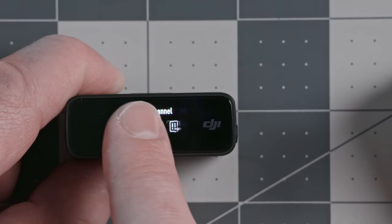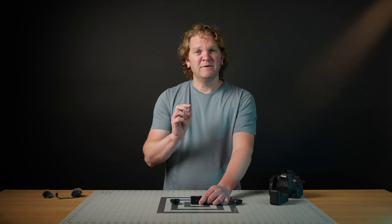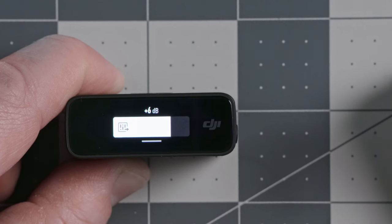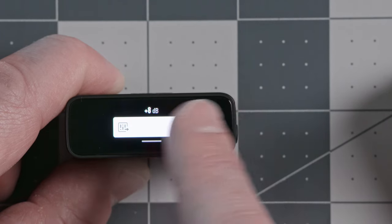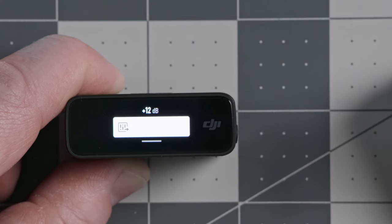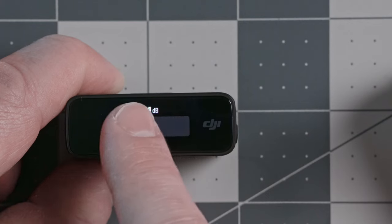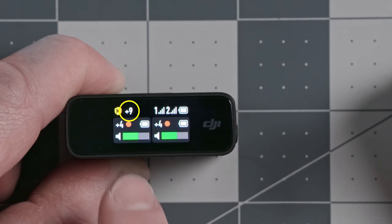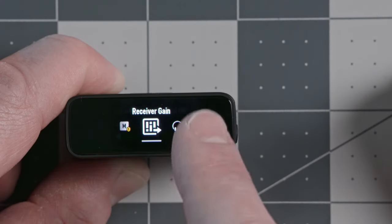Let's look at the receiver gain setting. The receiver gain is how much the receiver box amplifies the signal before it gets sent down the audio cable to the camera. Currently it's set to +6 dB. You can reduce it all the way down to -12 dB if the signal is overloading your camera, or increase it up to +12 dB if the signal is really quiet. If we set it to +9 dB, you'll see the +9 shown in the receiver display.